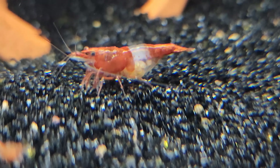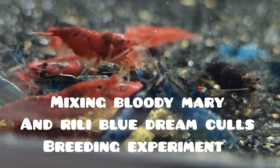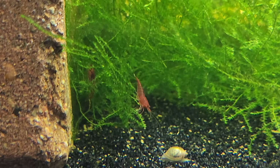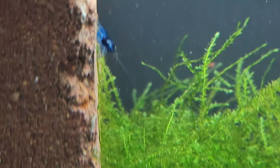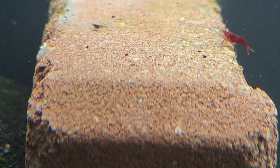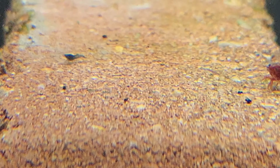Culling plays a vital role in breeding remarkable shrimp. It allows breeders to carefully select and refine the genetic makeup of their stock, leading to improvements in color intensity, color patterns, and many other desired traits. By consistently weeding out shrimp that don't meet the desired standards, breeders can ensure that each new generation showcases the desired traits more prominently and consistently.